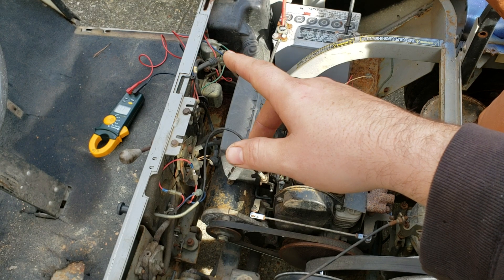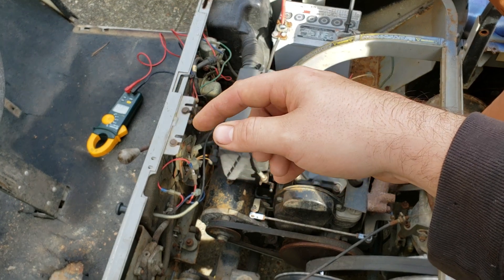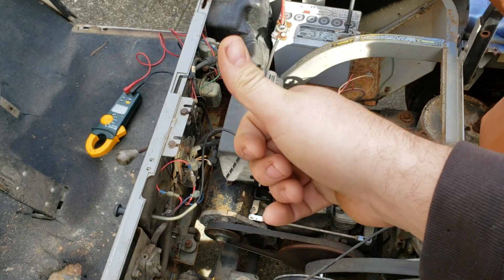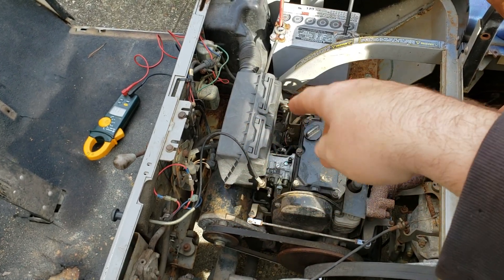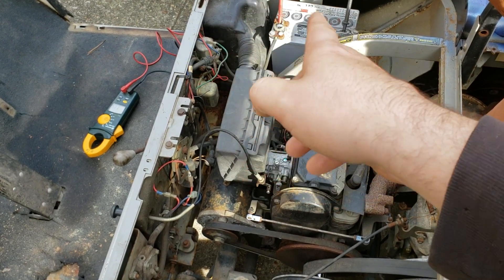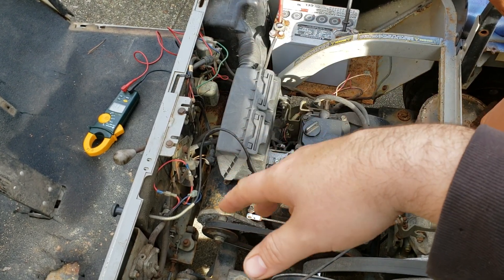If you short that out for just a quick second on the frame or something, it's not going to hurt anything for a second, but you should see that voltage go way up. That's basically what your voltage regulator does — it turns on and off really quickly to keep the voltage right at about 13 to 14 volts.